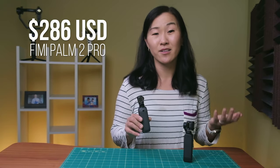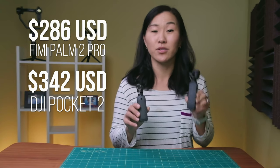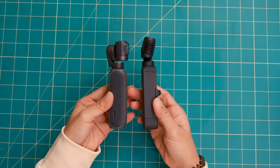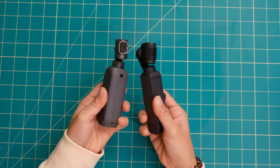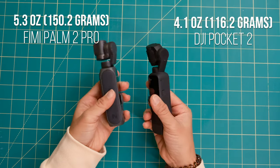The FIMI Palm 2 Pro came out in early 2022 and it's $286 US compared to $342 for the DJI Pocket 2. Both cameras look nearly identical, but the FIMI is a little bit chunkier and weighs a bit more at 5.3 ounces compared to the Pocket 2 at 4.1 ounces.